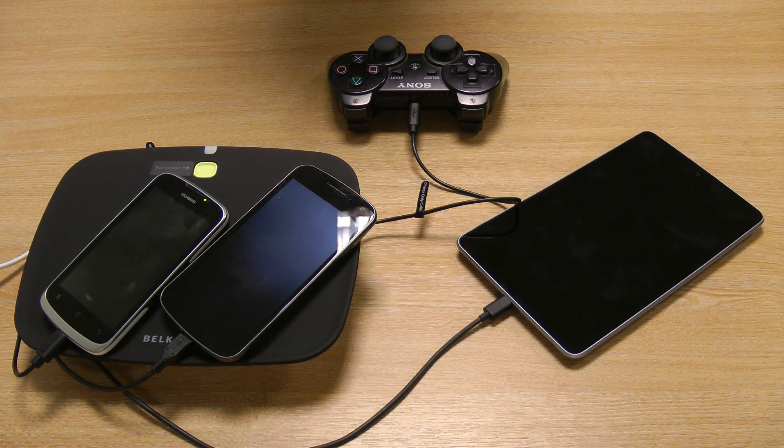This is the Belkin Conserve Valet. It's available right now at mobilefun.co.uk. It's a pretty good deal — let me know if you have any questions. Thanks very much for watching and speak to you next time.